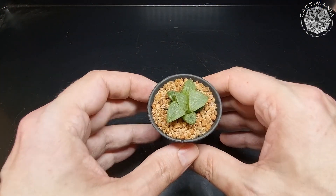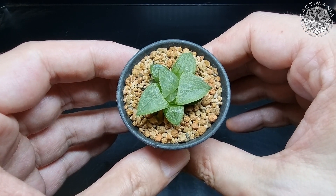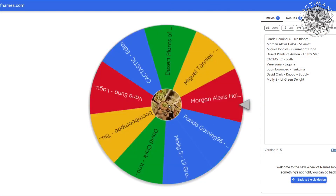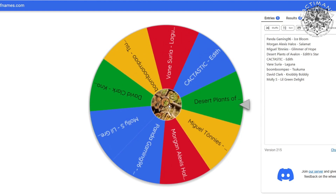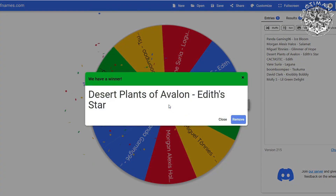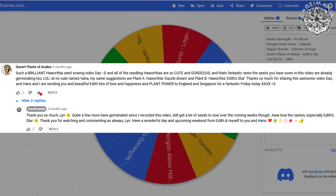Plant B was again a cross between Hakuma and Tsukikagi, but this time the mother plant is Tsukikagi and the father is Hakuma. Spinning the wheel again — and the winner is Lynn from Desert Plants of Avalon, with the name Edith Starr. That's a lovely name, well done Lynn. We'll get the labels made for them now.